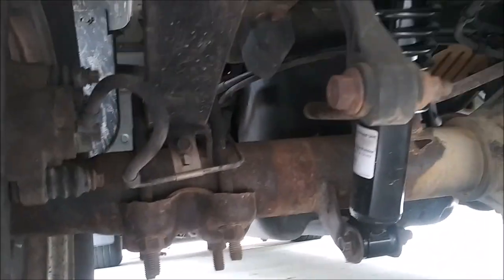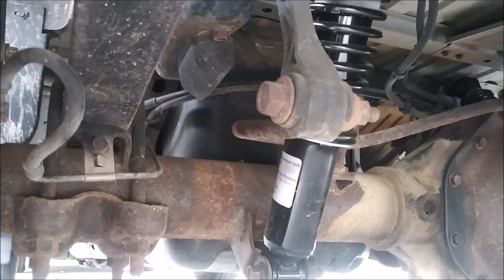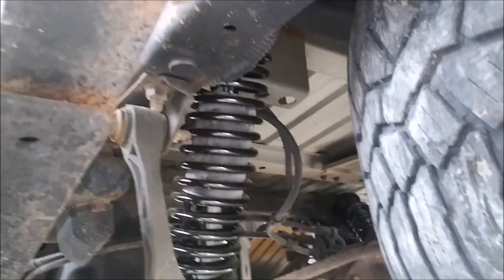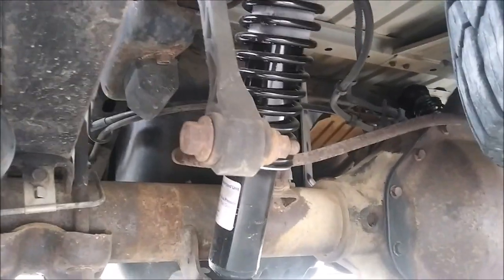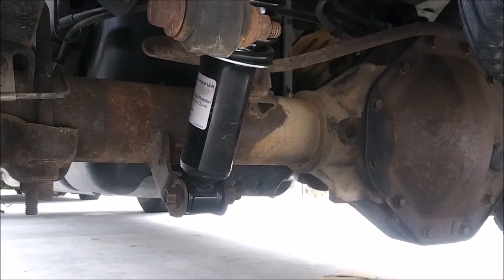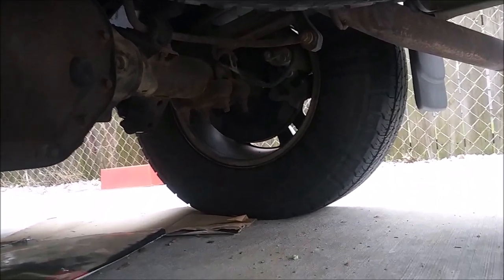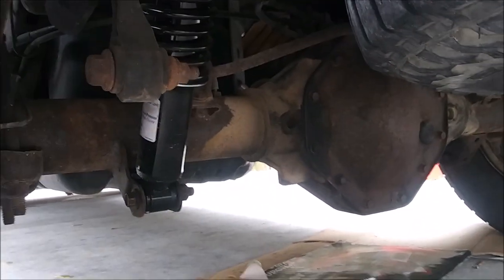I replaced the differential fluid and axle seals — a very similar procedure to the Crown Vic. I wish I had filmed it; I think it would have done really well but it was a long day. I also put Monroe load-adjusting shocks on the rear — these things are awesome. All that wood in the bed is not even causing the truck to sag whatsoever. I put new Monroe shocks on the front too. In the rear, one was blown out and one was not. On the front, one was blown out — it would compress and slowly go back up — and the other was completely seized.